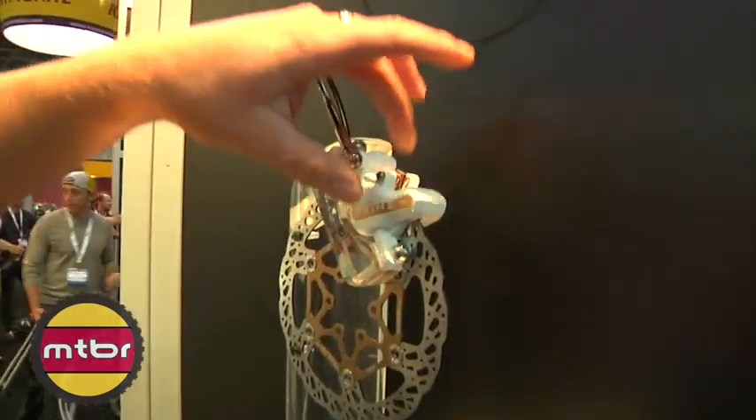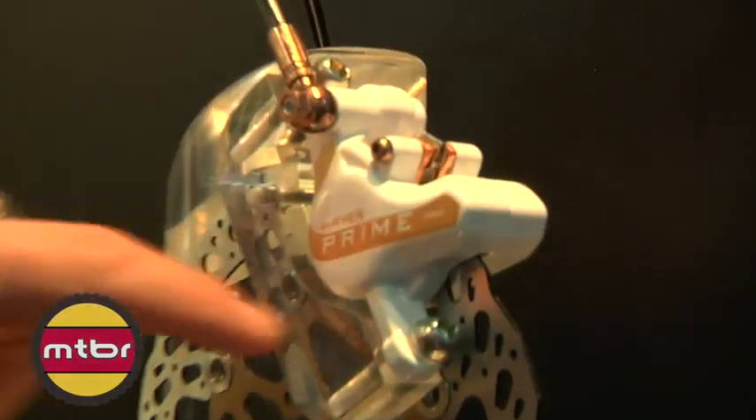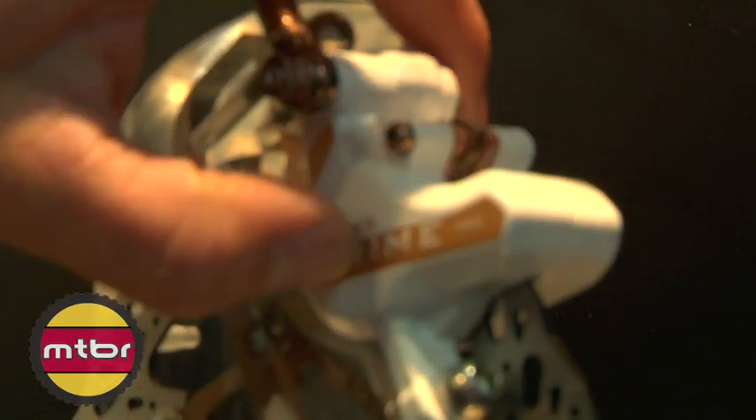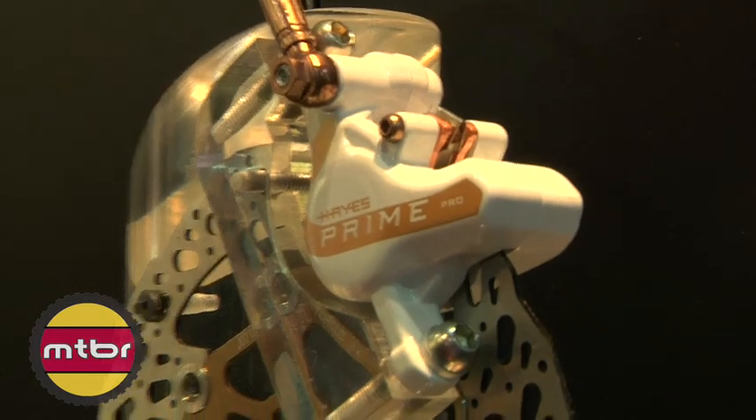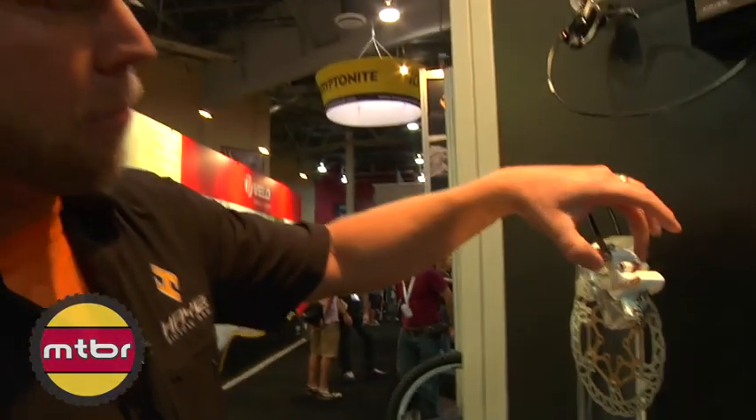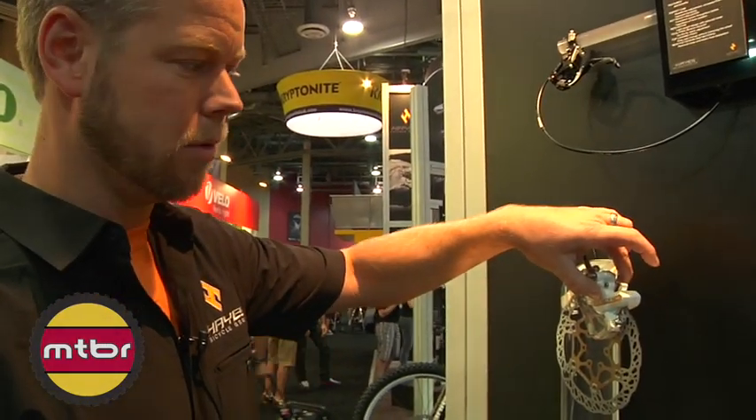Additionally, we increased power in this brake system. We wanted it to be extremely powerful, so we made a new caliper with a larger piston in it, which increases the hydraulic ratio. What that means is for a given force you squeeze the lever with, you get more clamp force down here at the rotor.